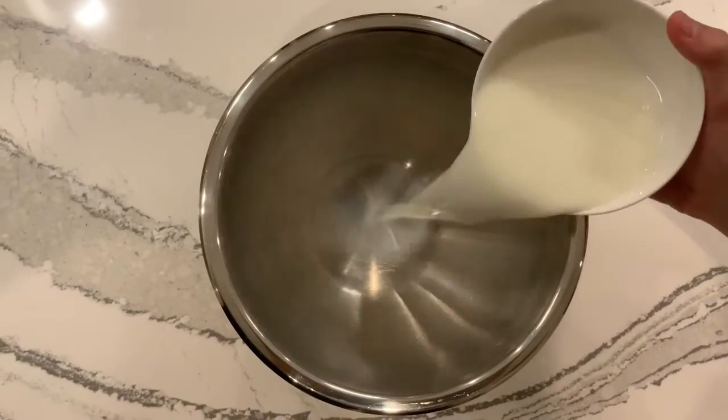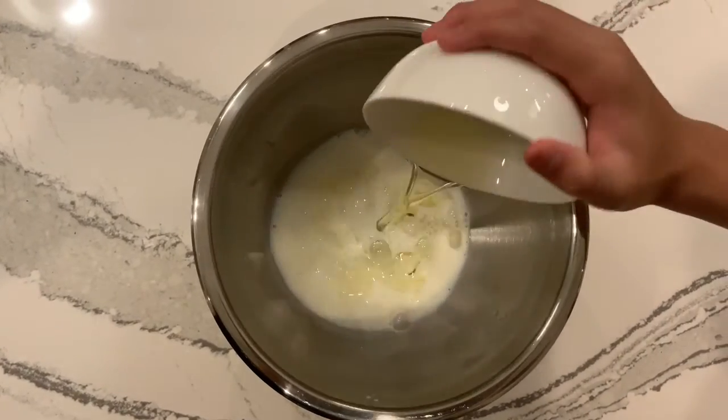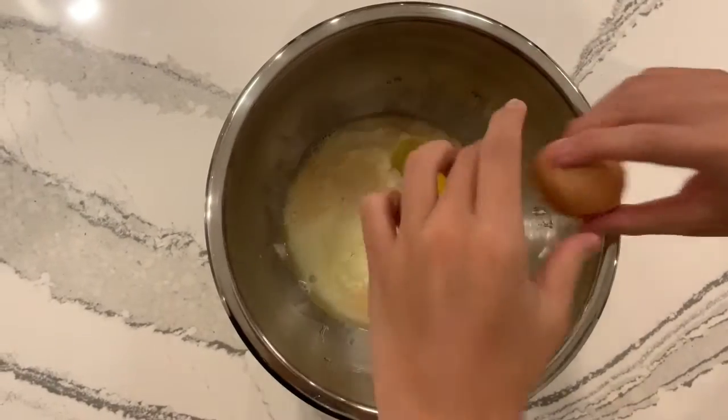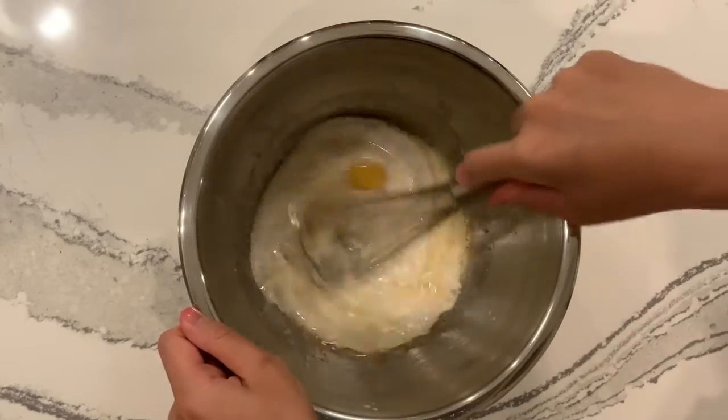In a separate mixing bowl, add in your milk, oil, vanilla extract, and your 2 eggs, and mix.